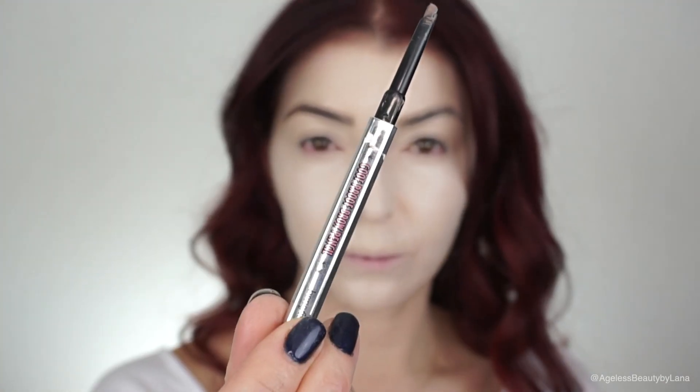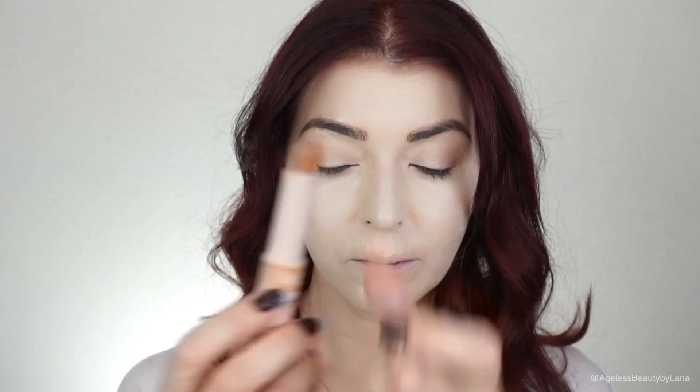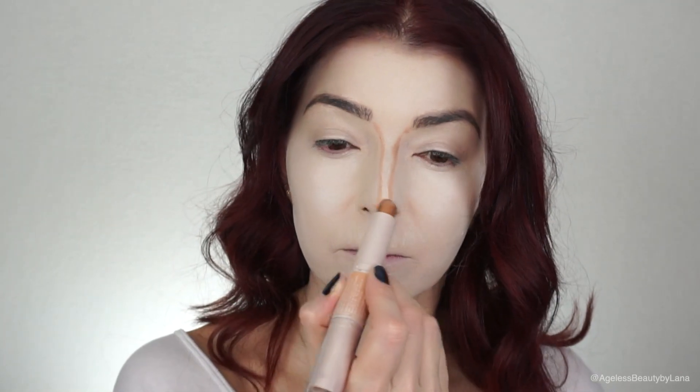For my eyebrows I will be using the Benefit Cosmetics Goof Proof pencil. Now this step is definitely not necessary, but because I was doing a glam look I had to do some contouring. This is the Rimmel London Insta Contour stick in the color Light, and I'm using the contour shade just to contour a little bit.